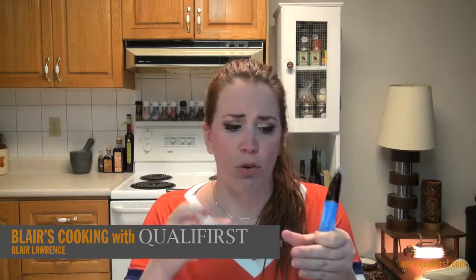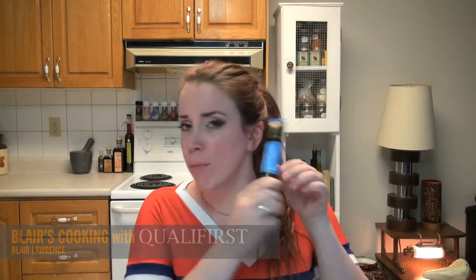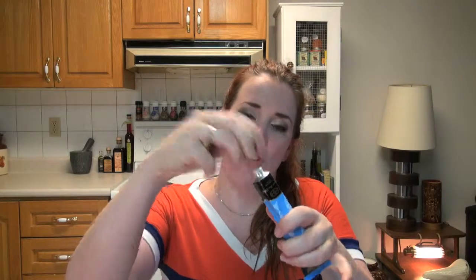They've soaked the anchovy fillets in a salt brine, chopped up the fillets, and then pureed it into this marvelous paste. This paste comes in a two-ounce little tube, with a twist-off top.